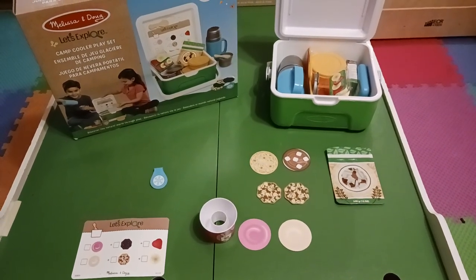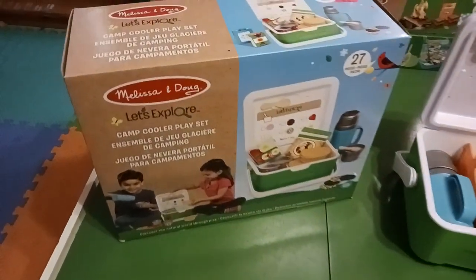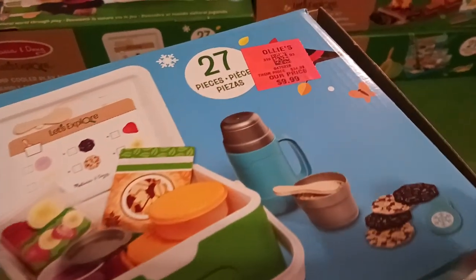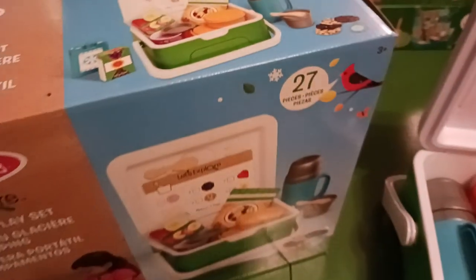Hiya, this is Tanya Mez with Appetree Homeschool Academy and today I have an unboxing video for this Melissa and Doug Let's Explore Camp Cooler Playset. I found it at Ollie's store in our area for $9.99, which I think is a great deal.